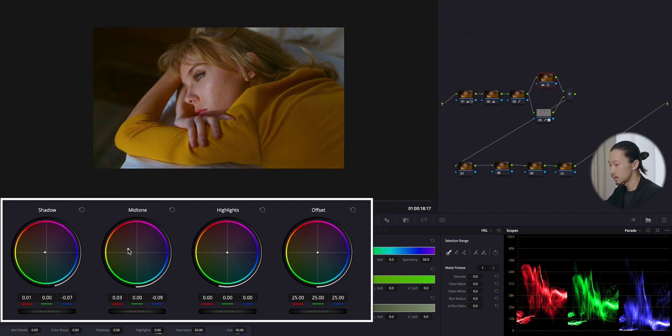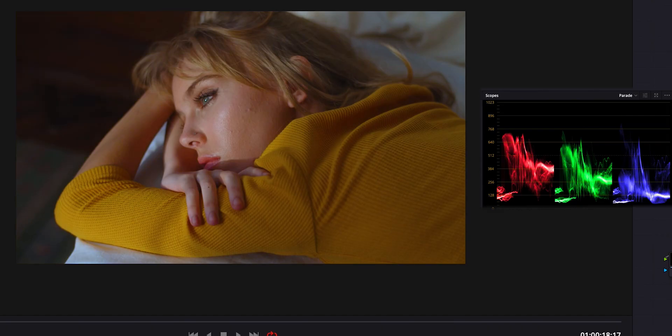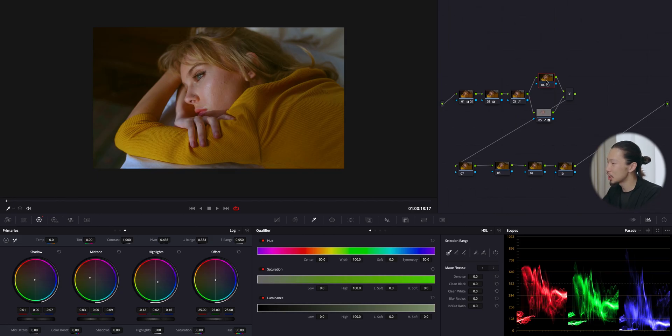Let's also shift this mid down to the orange side. I'll stop here, then shift the highlight to the blue side to keep the white sheet clean and white. Before and after — I love the vibes here. Using yellow and orange wisely, the image can have that retro vintage vibe with a calm and chilling feel.